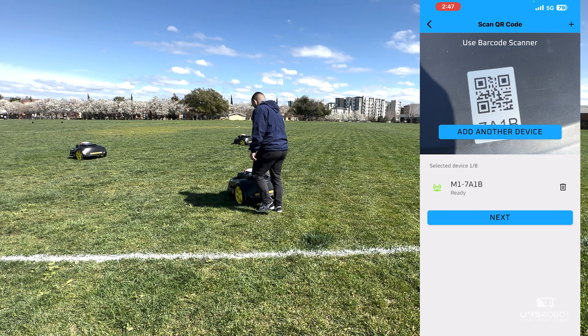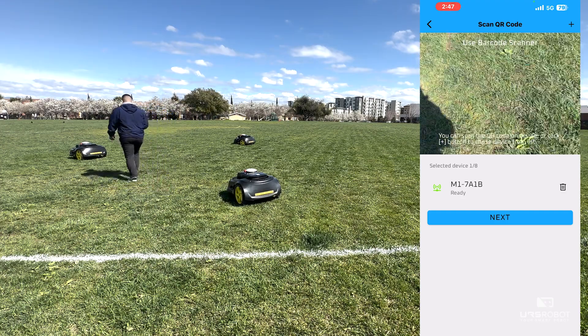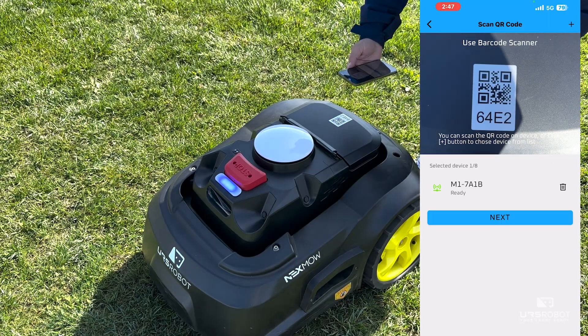Disclaimer: If the operator only has one M1, press the Next button. If not, the operator can click Add Another Device to scan another M1. The operator will have to click Add Another Device for every additional M1.